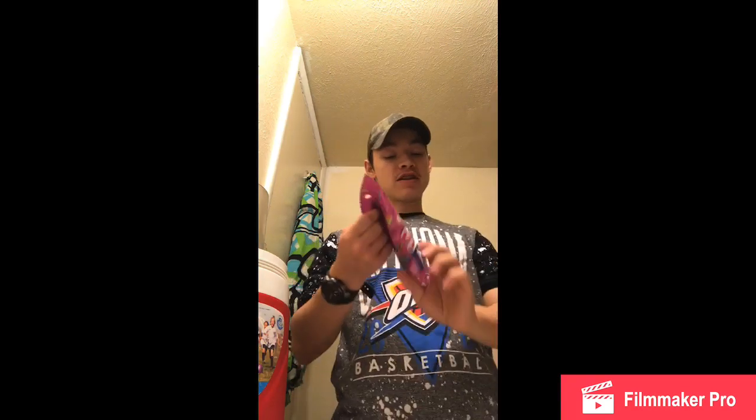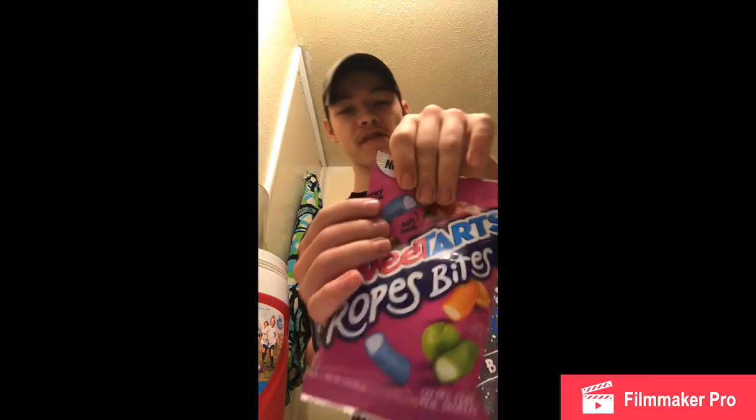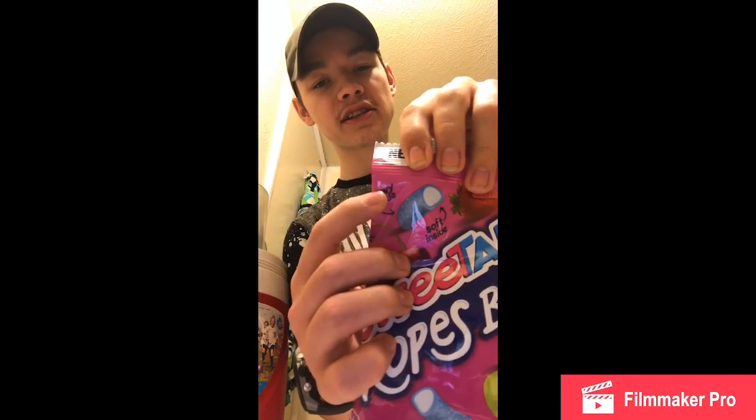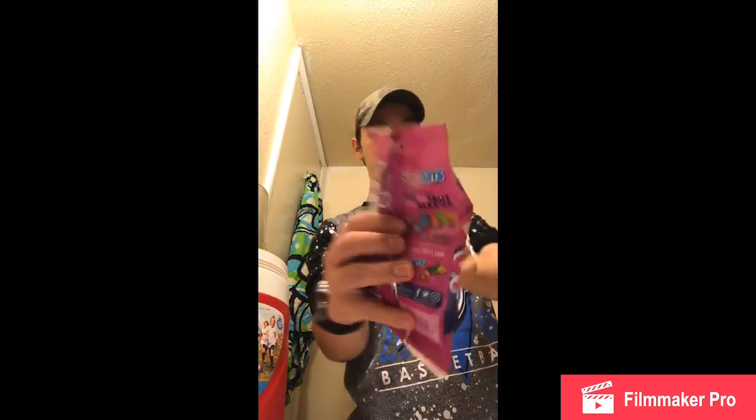What's up you guys, welcome back to another video. Today we're going to be doing the Sweet Tart Rope Bites video, trying out what they're going to look like and what they taste like. It says chewy inside, soft inside, so you guys can see both sides. Okay, there's the flavor we're going to be eating.